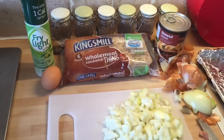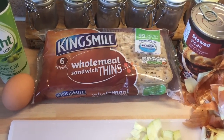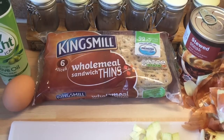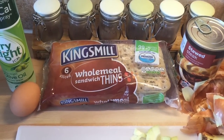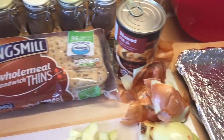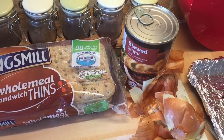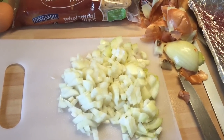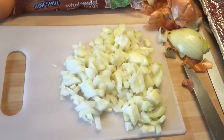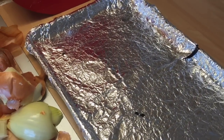For today's Make It Monday you're going to need some fry light, an egg, a pack of Kingsmeal wholemeal sandwich thins — each two pieces which make a sandwich counts as one of your healthy extra bees — a can of stewed steak (the free one from Aldi, completely sin free), and either two small or one large onion chopped into small pieces. You'll also need a baking tray.